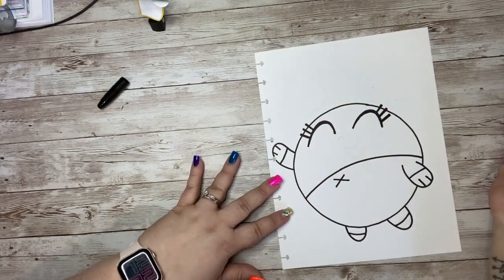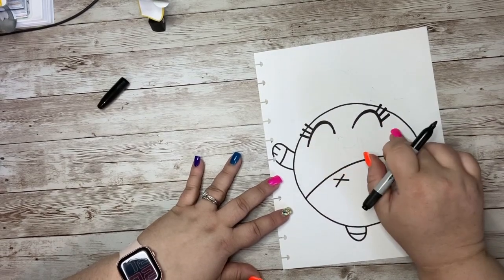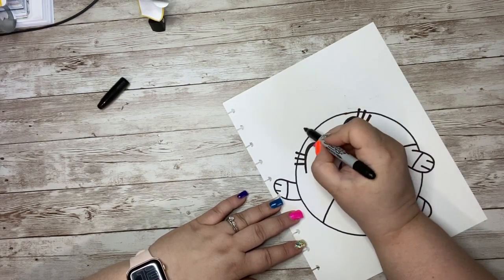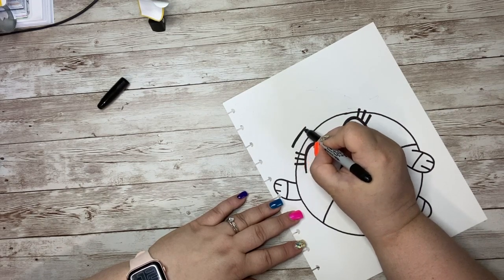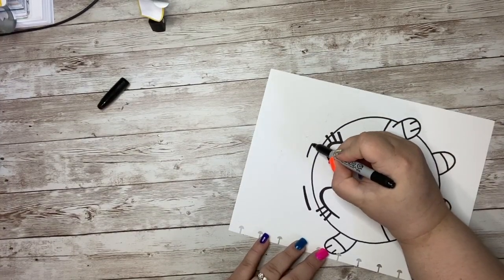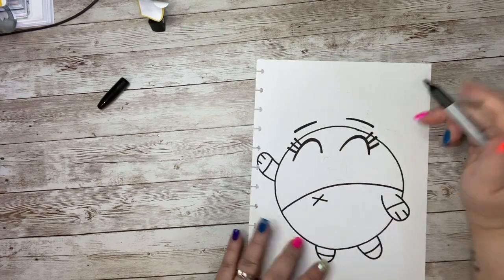Lashes — we do three and three. Even on this character there are three and three, just like a regular character or one we made up. If you want to make it look like a girl, you add that three and three. She's going to have an eyebrow right here, up off of her head, and another eyebrow right here, also up off of her head, right above the eyes.